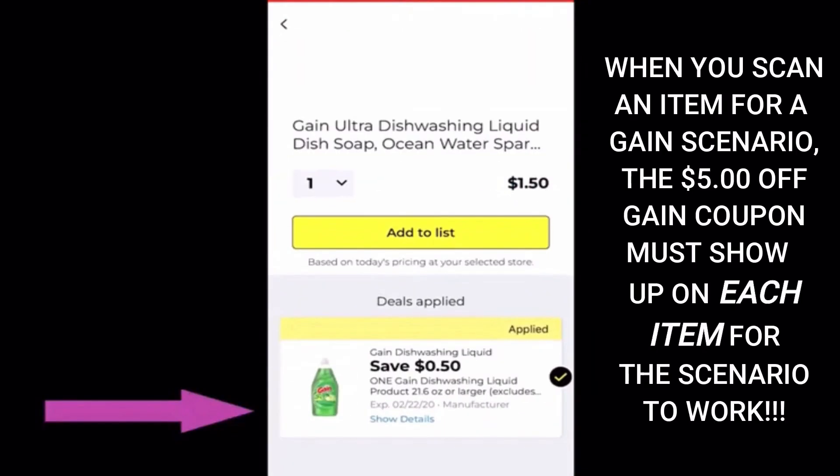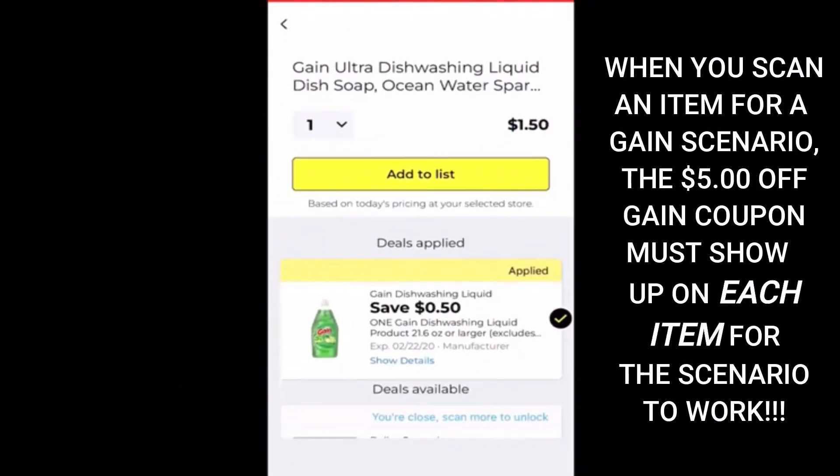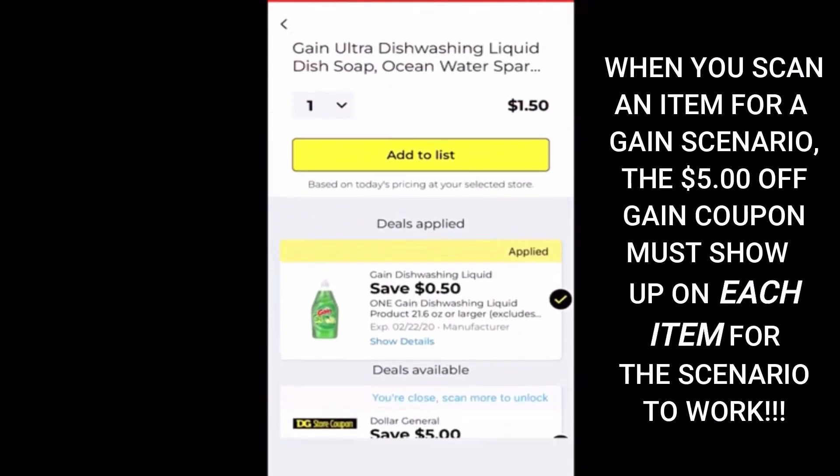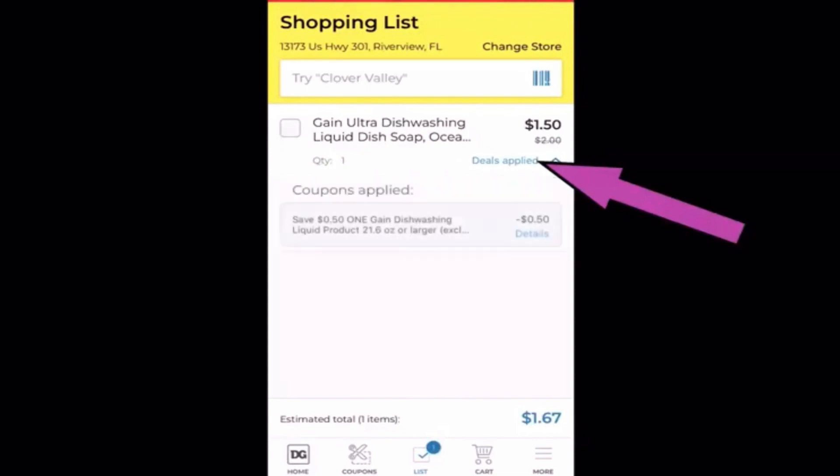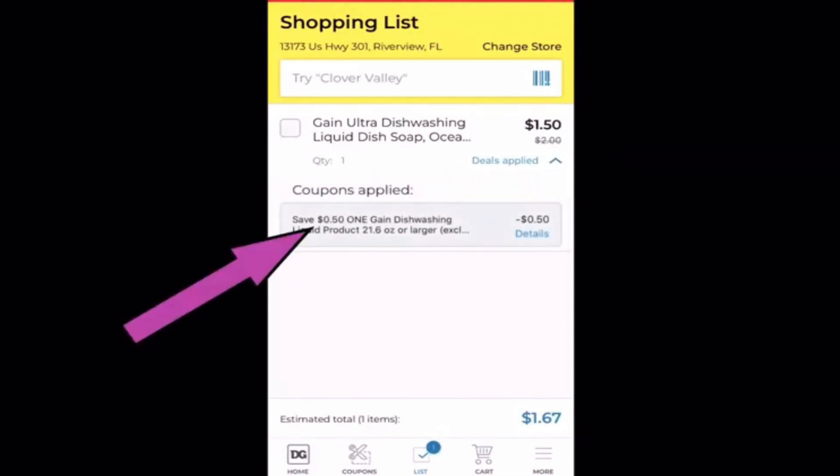You're going to click this little barcode here. The screen will pop up and then you're ready to scan. I'm going to scan a few items out of my stockpile to show you what will happen. Here is some gain dish soap. When we scan it, we see there's a 50 cent coupon. We also see that the gain digital coupon is attaching. Now we're going to click add to list. If you look up here, it'll show it in our cart. Click the deals applied and it'll show you what coupon attached to it.